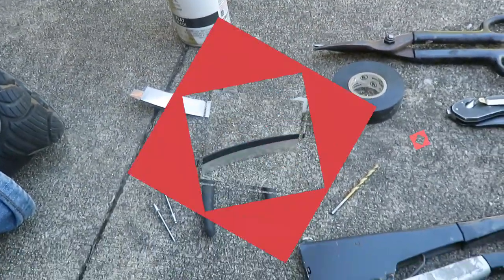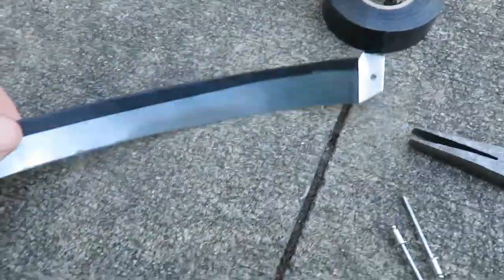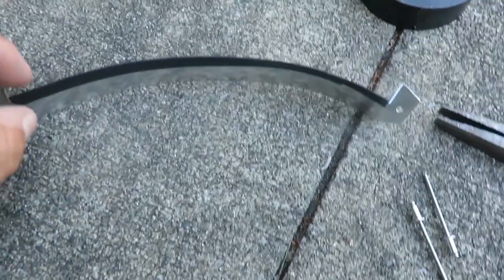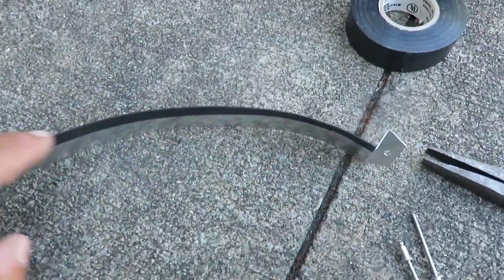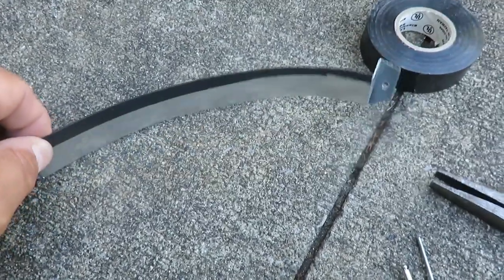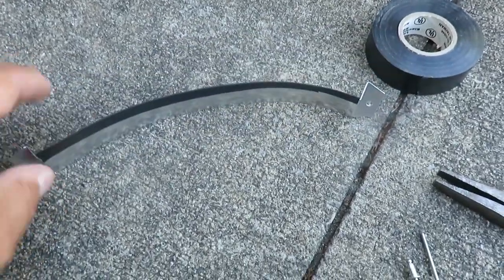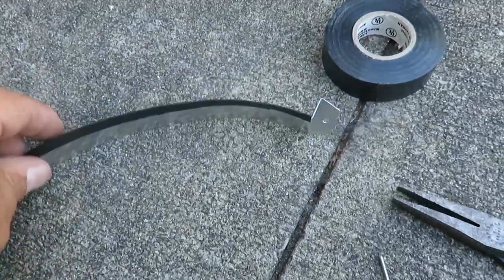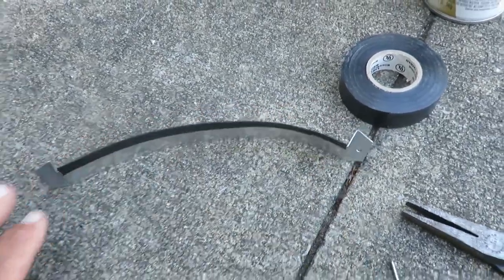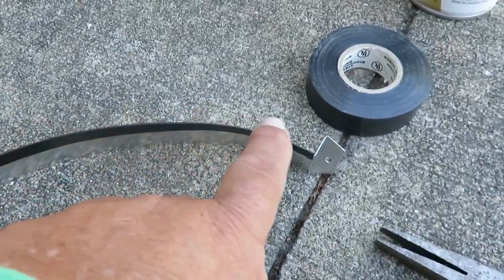What I did is take some electrical tape and make a little edge. I don't want to put too much on this side because this is where the heat's going to come up, so I put it across and folded it down the back side. I'm going to spray it with black paint so it won't really show. The main thing is protecting this edge — if a kid runs their hand along that edge, they can cut themselves very easily.